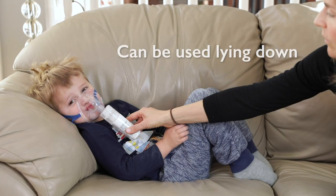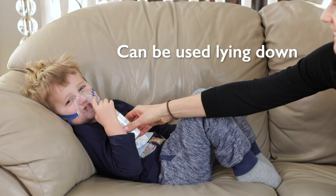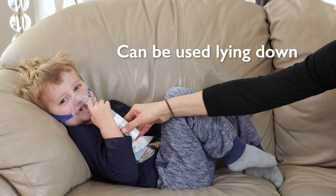Another big pro of this product is that you can use it at any angle, even when lying down. Most handheld units need to be held at a 45 degree angle, but this one is unique in that you can use it while practically vertical.